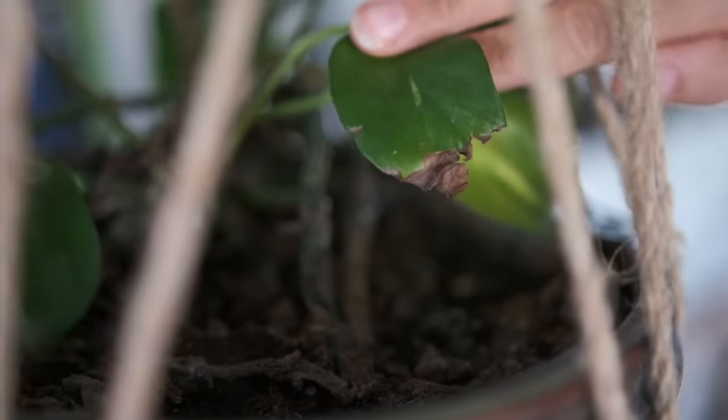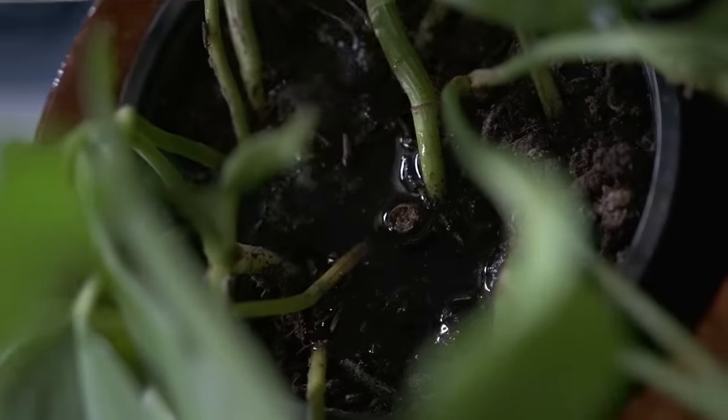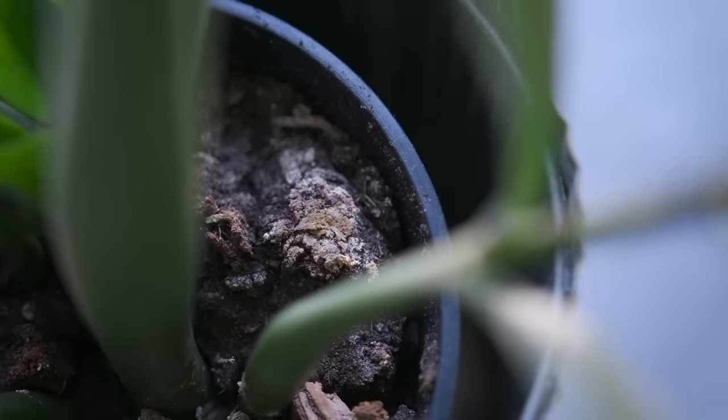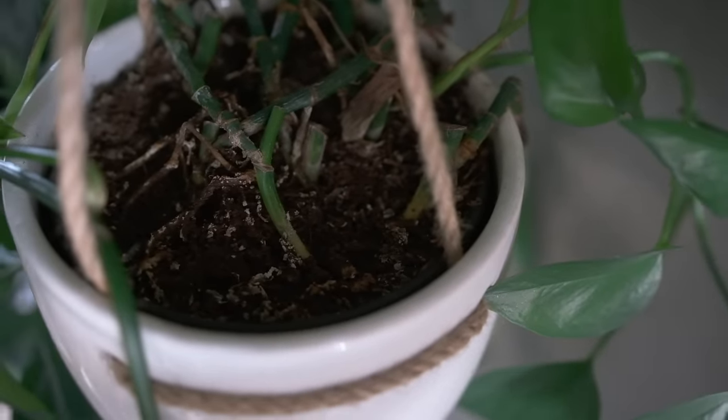When you add too much fertilizer to the soil it can burn the roots, decreasing the plant's ability to absorb nutrients. You can also burn the leaves when watering. Try to avoid getting the fertilizer water on the leaves and aim straight for the soil. Be sure to follow the package instructions in terms of how much fertilizer to add per liter of water. When in doubt, it's better to under fertilize a little rather than over fertilize. If you over fertilize, there'll be a salty crust that forms on top of your soil as a sign.